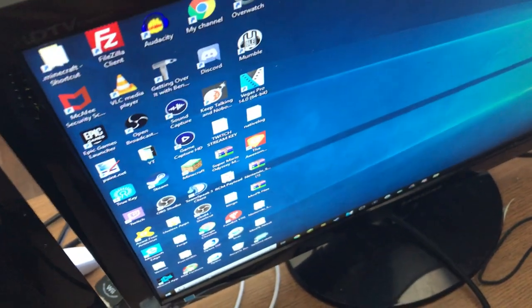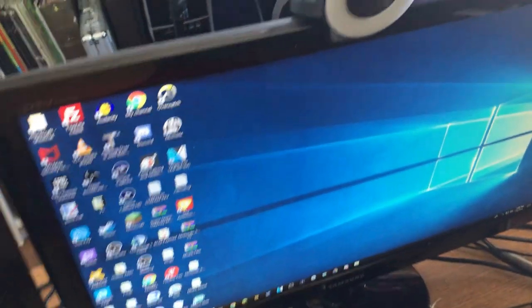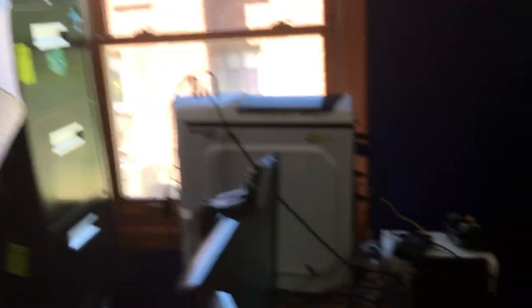The next thing you'll notice is my webcam right here. It's a Razer — I forget the exact model name, but if I remember I'll put it in the description. It's a really nice webcam because it has a ring light on it, which is super handy for lighting up my green screen. The only lighting I have for my green screen right now is this umbrella light and then my webcam ring light. It works out pretty well, though sometimes I have issues with the lighting.